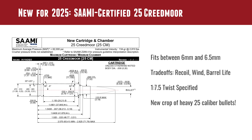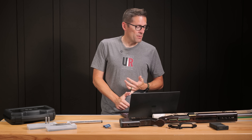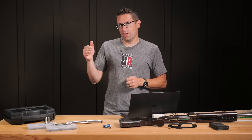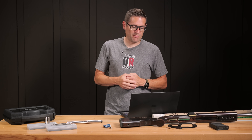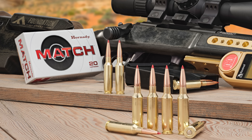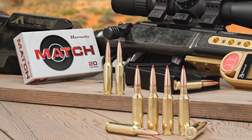SAAMI specifies a 1-in-7.5 twist rate for the barrel, which is what we've got here. That's a little different from the 1-in-8 twist recommendation for 6.5 Creedmoor. But there are a lot of great bullets we can pick from, and more are hitting the market each year, which is awesome.